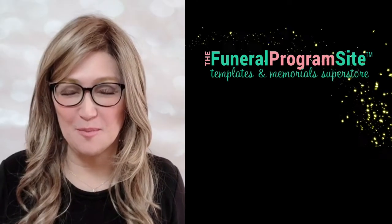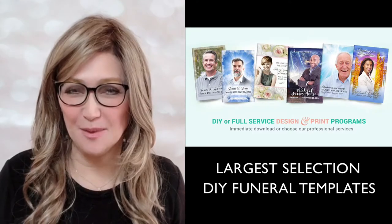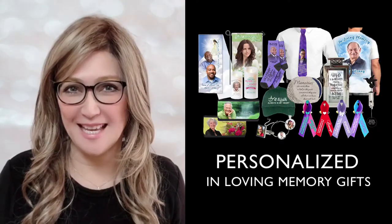Hello and welcome to the Funeral Program site, home of the largest selection of DIY templates, printed memorials, and personalized and loving memory keepsakes.